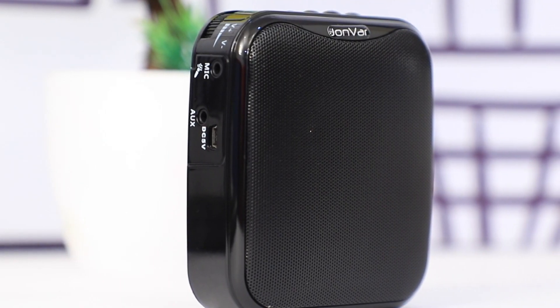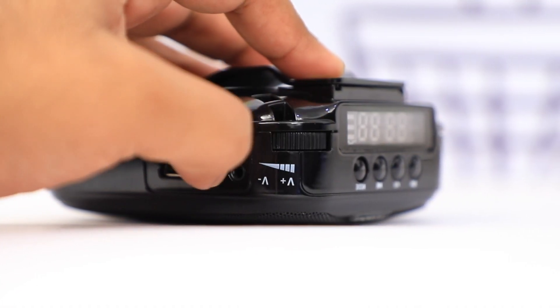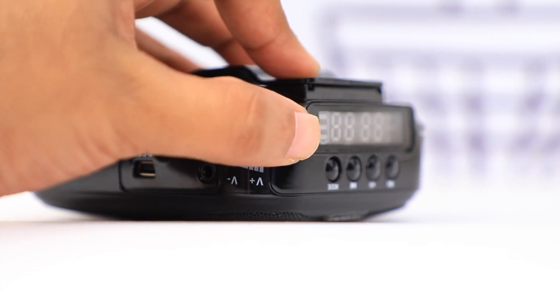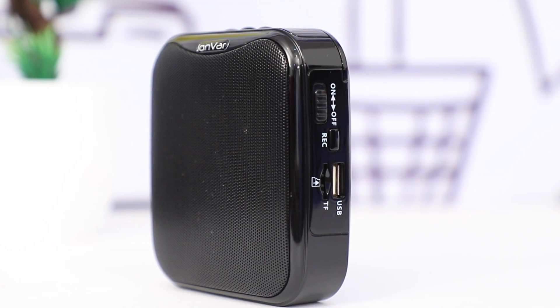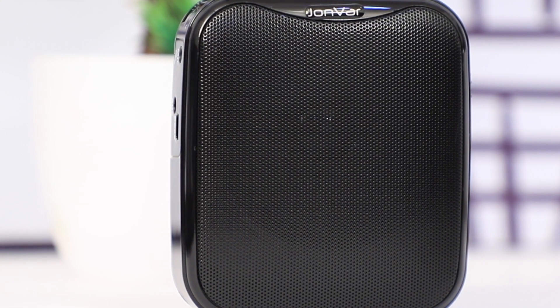This product also has a headphone mic connection. It is a multi-function system for the speaker. We can use radio, work with USB and TF card, use audio recording and audio playback. This is a multi-function system from John War.